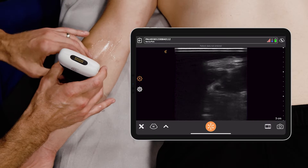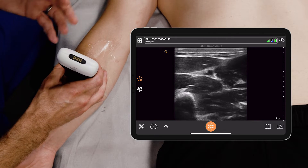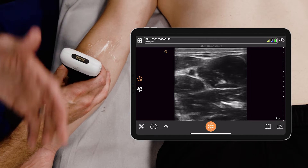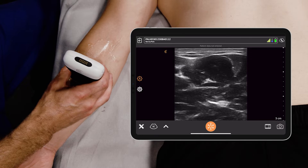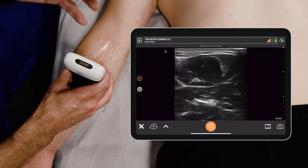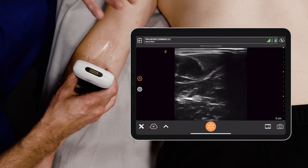Basically, for the radial nerve I put the probe over the mid forearm. There are actually three nerves that run through the forearm and all of them can be blocked: the radial, the median, and the ulnar nerves. The teaching is the radial nerve runs radial to the radial artery, the median nerve doesn't have any vasculature with it, and the ulnar nerve is ulnar to the ulnar artery.